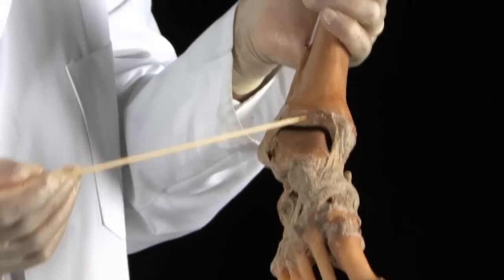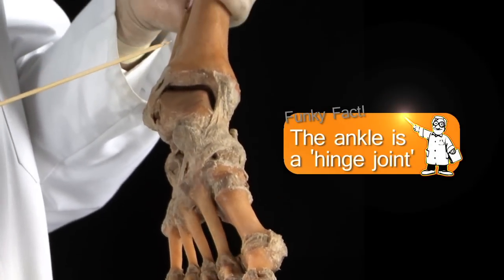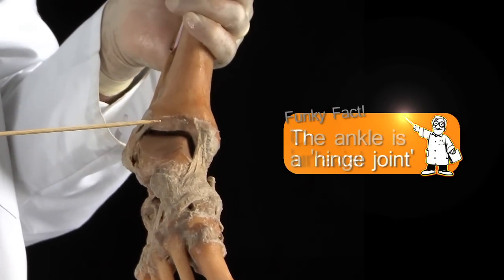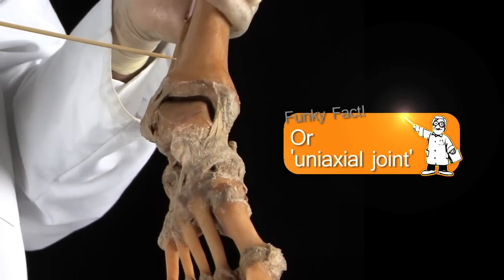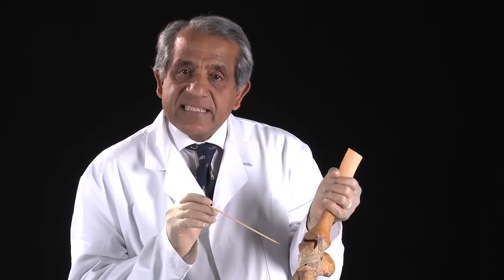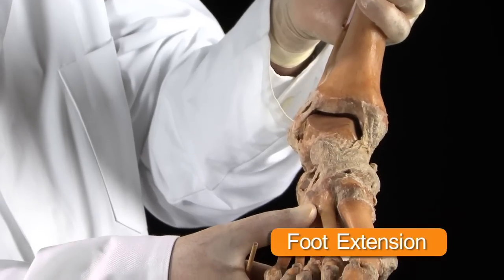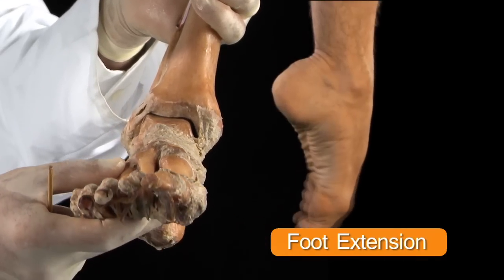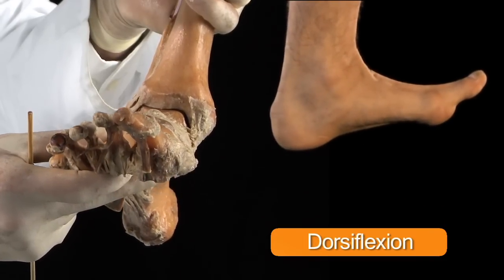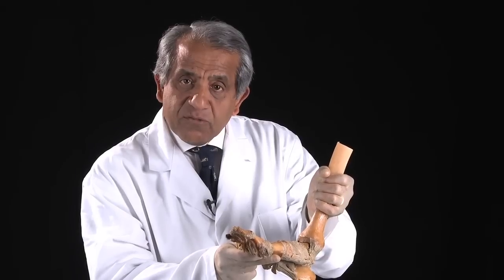Functionally, or in a biomechanical sense, the ankle joint is a hinge joint or a uniaxial joint, capable of just two movements about a single axis. The first of these two movements is extension of the foot at the ankle joint — this movement, which is described as dorsiflexion.